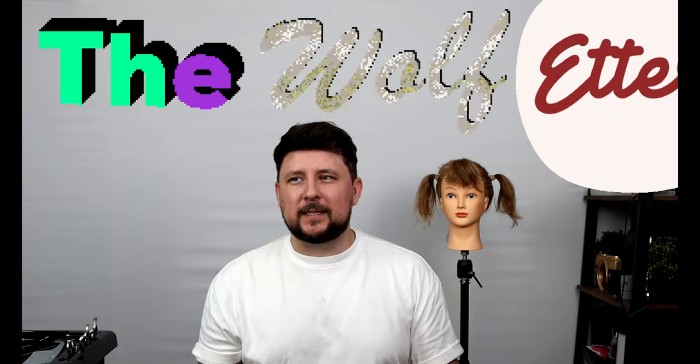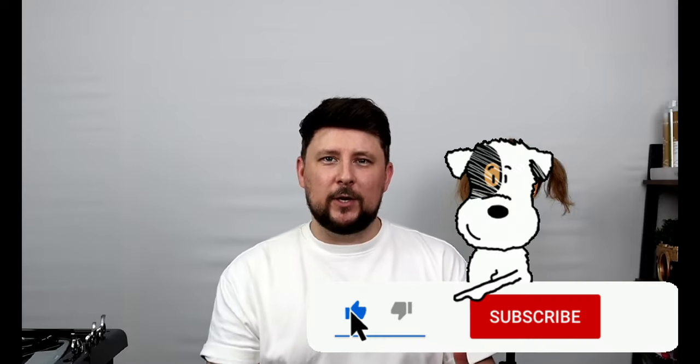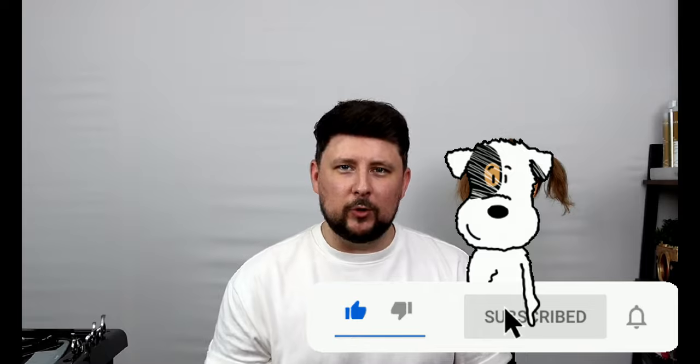Welcome back to the channel. On today's video we're going to be doing the brand new wolf cut called the wolfette. It's a take on the mullet and the wolf cut together, and I'll be showing you a really simple breakdown in ponytails, and then we can go into the salon version to show you exactly what we would do on the salon floor.